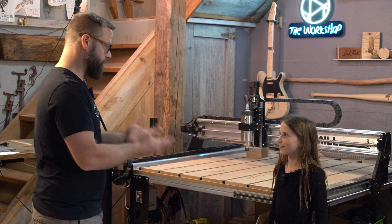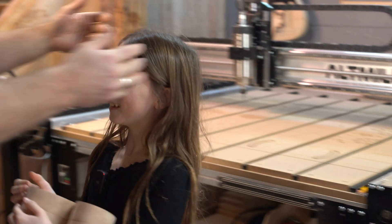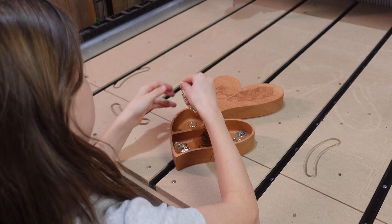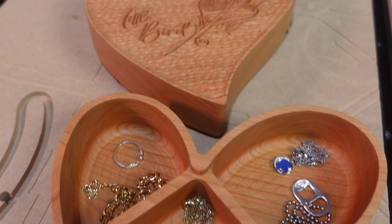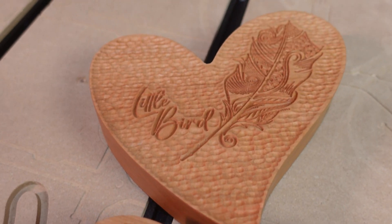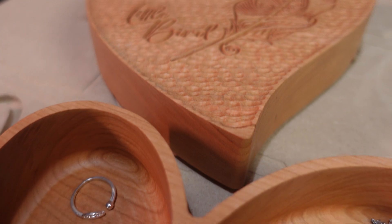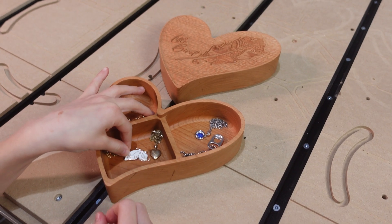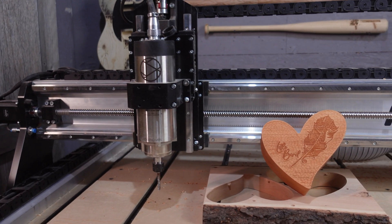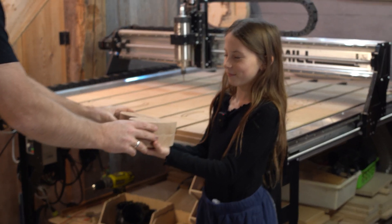The inspiration behind this heart-shaped box is actually my daughter. She asked for a jewelry box, and I thought what better way to celebrate Valentine's Day for Valen than to make her a heart-shaped jewelry box. That is what the little bird and the feather are all about on the top of the box. Her nickname has been Little Bird since she was born, and I drew that feather for her for her first birthday — so what better way to customize something for someone than by carving it in and giving it to them. I mean, it doesn't get any better than that.